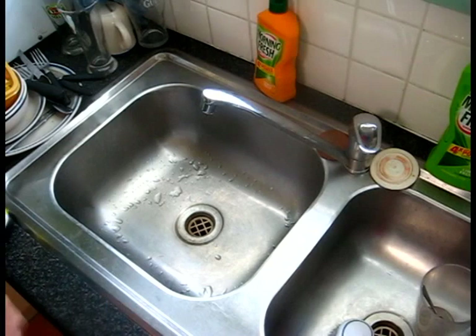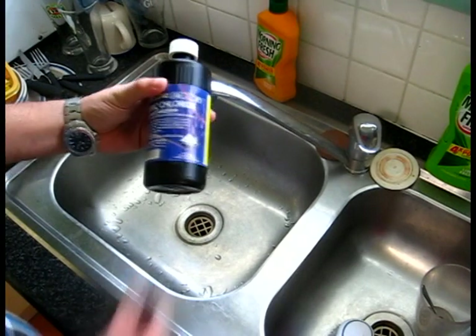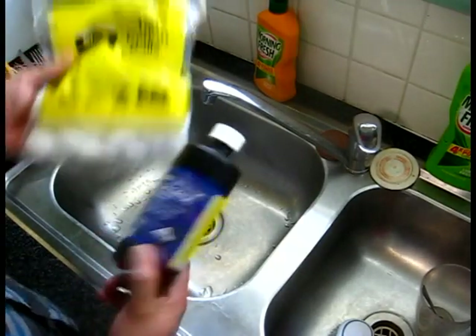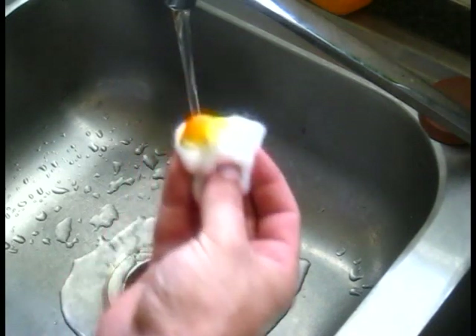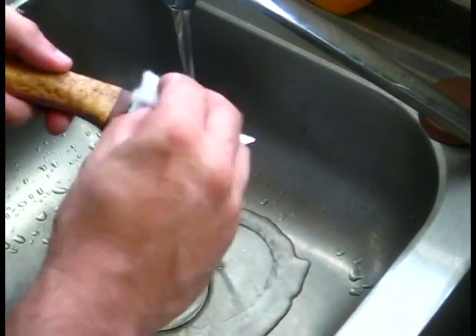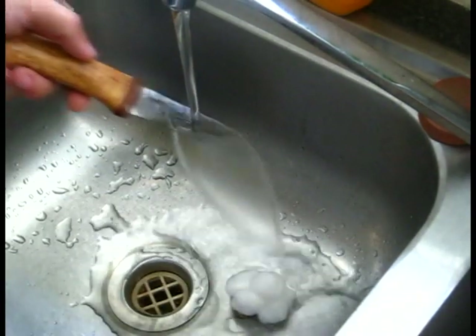Even though I don't like this particular knife to be etched — because etching roughens up the surface, which increases the chance of moisture being retained, whereas polishing repels more water — I'm going to quickly etch it so you can see the difference. What I have here is a bottle of ferric chloride, which is an etching solution, and I'm just going to apply it with some cotton buds.